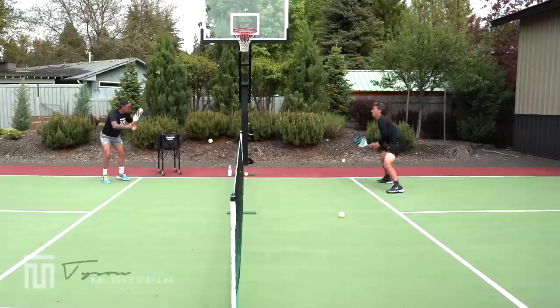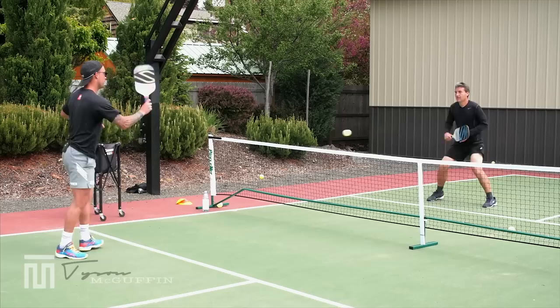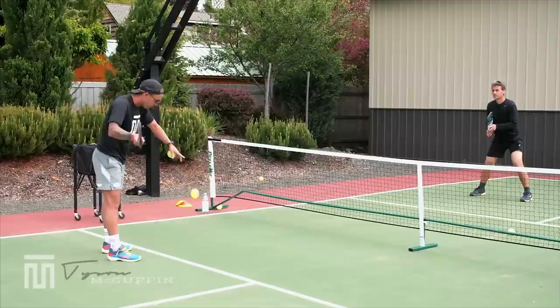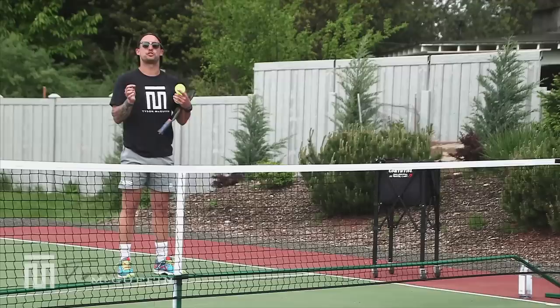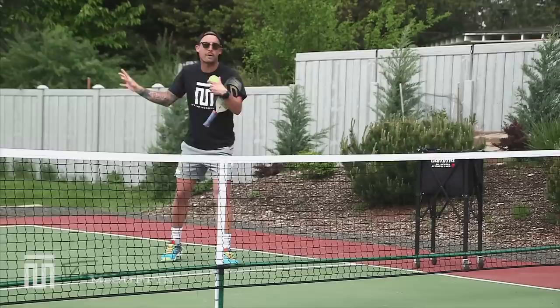A little misdirection there. The score is one to four — he started out three-zero because I have the advantage. Something about this drill too: since he is trying to get them in the kitchen, I'm more so working on my step-back play here. He's got two, then three — the point is live.